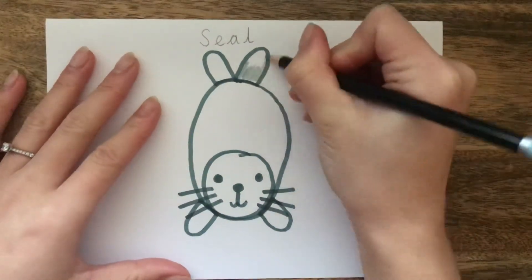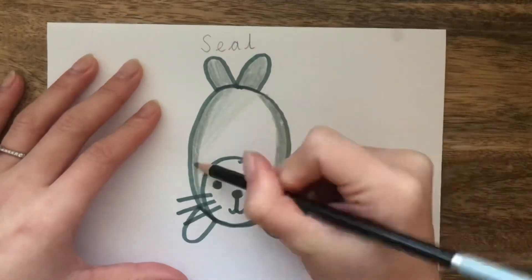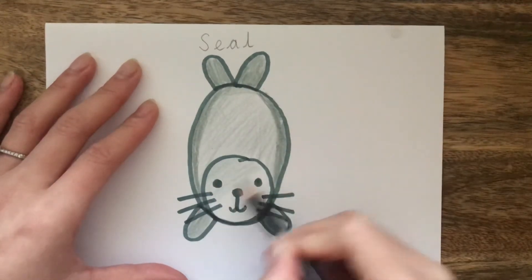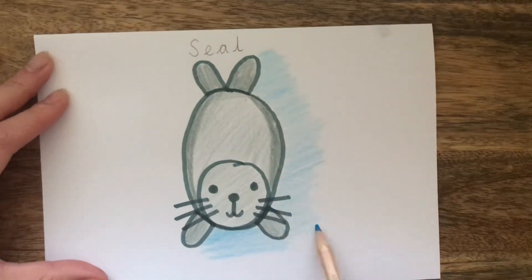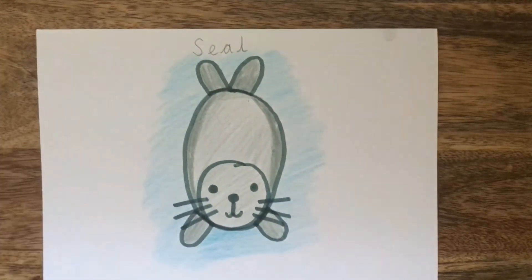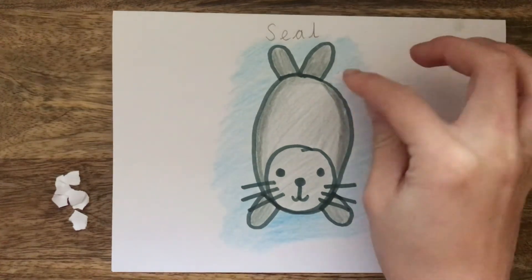Now it's time to add colour. Using a grey pencil crayon, colour in your seal. I decided to colour the sides of the belly darker than the middle to make it look 3D — why don't you give this a go? I'm using a blue pencil crayon to colour in the background. Right, we are going to add snow to this piece too. Rip out small bits of white paper and start sticking them around the outside of your picture.